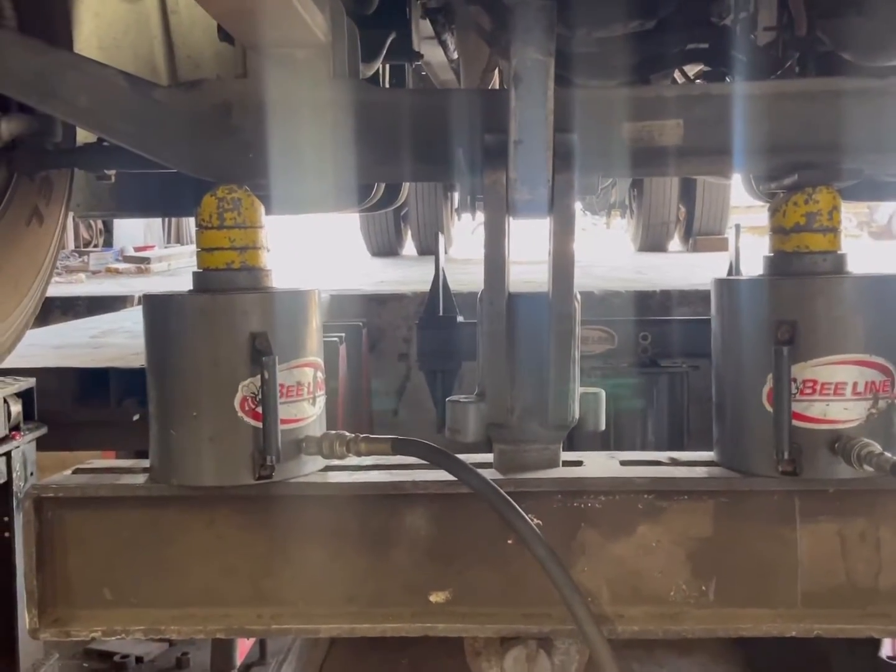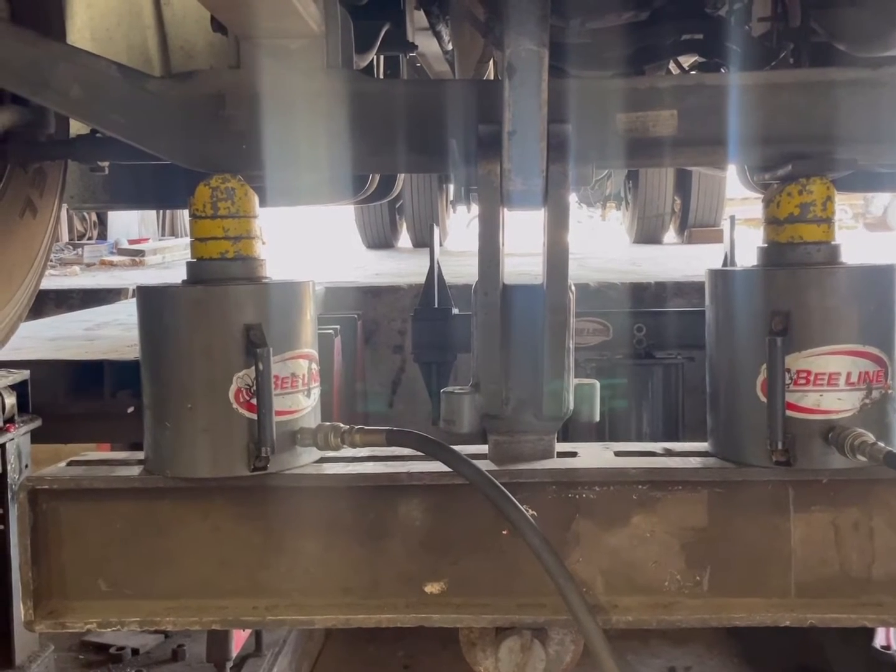So here we go. Somebody said I need a little more pizzazz in my videos, so let's go. I'm going to try and make it as fun as possible. As you can see here, we're going to stroke this side — stroke it, here we go. Up, up, and away.